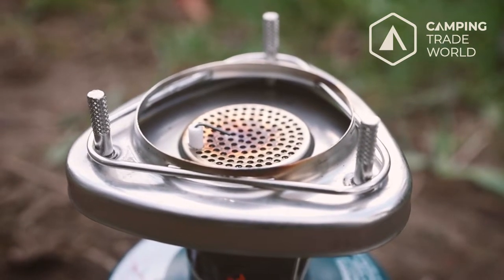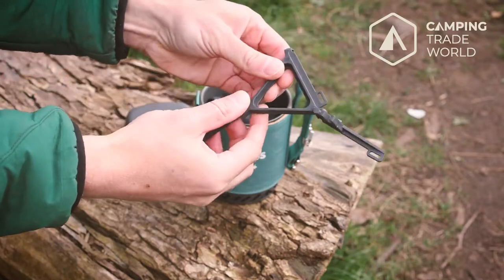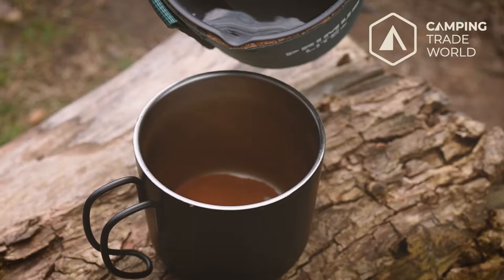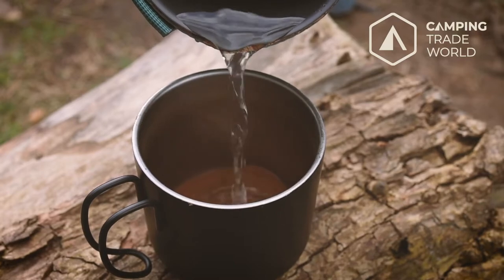The Light Plus is supplied with a canister stand to help you achieve balance when you can't find a flat place to use it, and it also has a hanging system that you can use if there's no flat ground anywhere around. It also has some other nice design attributes such as a subtle pouring spout. All of this combines to make using this stove a genuine pleasure.